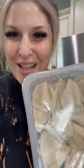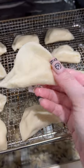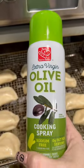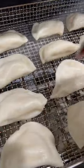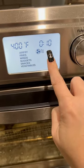I know this is gonna sound so weird. Put your pierogies in the air fryer. I got these from the Costco refrigerated section. Take some olive oil spray and spritz it, add a little flaky salt. Air fry at 400 degrees for 10 minutes.